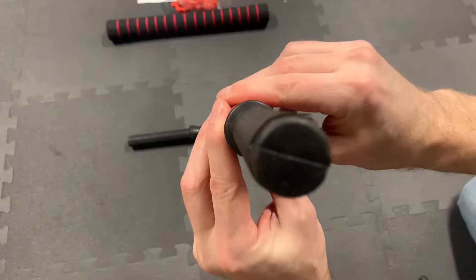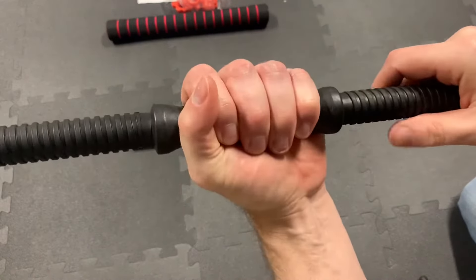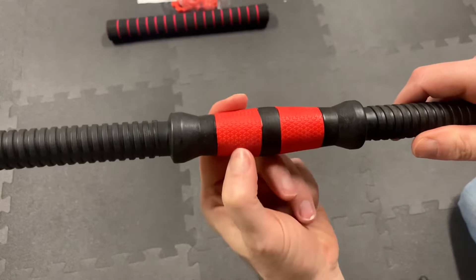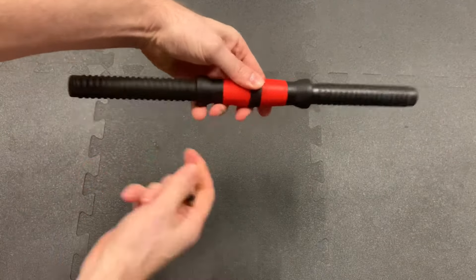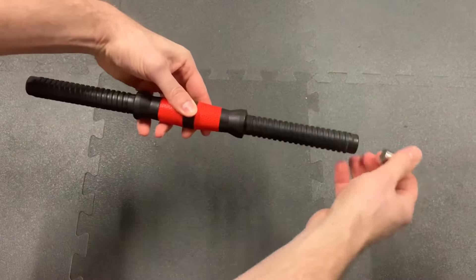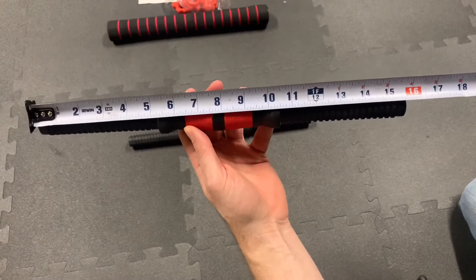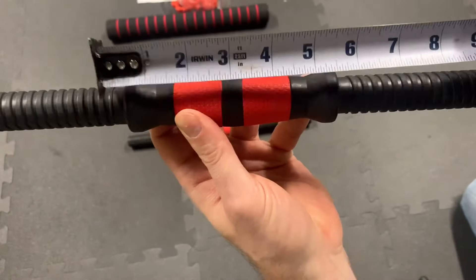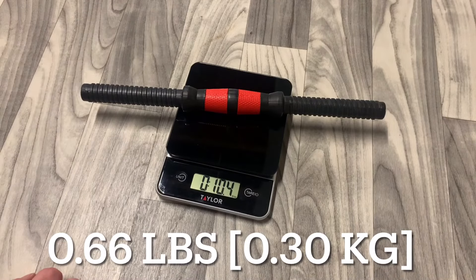Moving on to the dumbbell bars — both ends are completely threaded for the nuts. They are black plastic, except for the red on the hand grip, which is hard rubber. Using a magnet, there is a steel core inside — the magnet sticks everywhere. The overall length is 15 and 3/4 inches, and the length of the hand grip is 5 and a quarter inches. It weighs in at 0.66 pounds, which is 0.30 kilos.